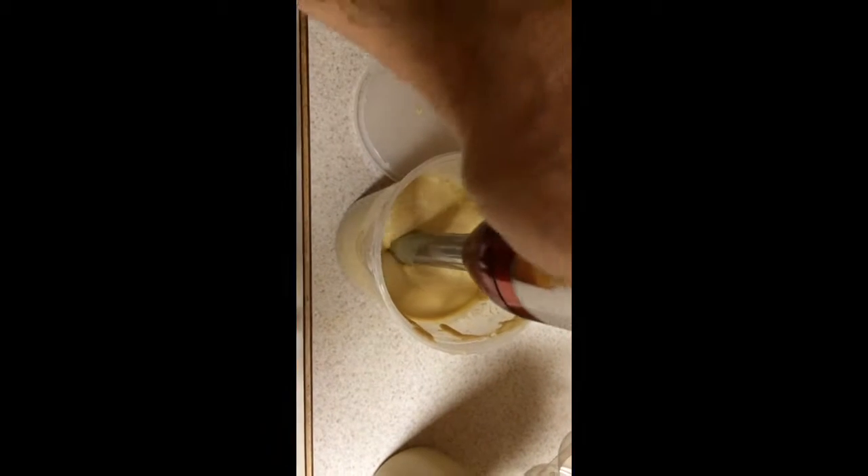Now we're going to take it over here and I'm going to blend it up. So I need my stick blender. There's my stick. Pop it in and start blending on low. Put everything into a mix up there. I'm doing all this with one hand because I'm filming with the other hand.